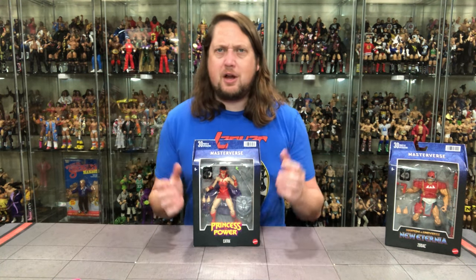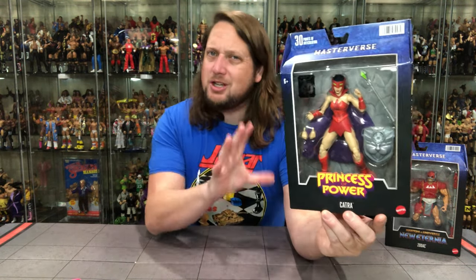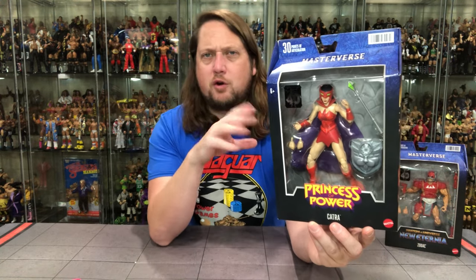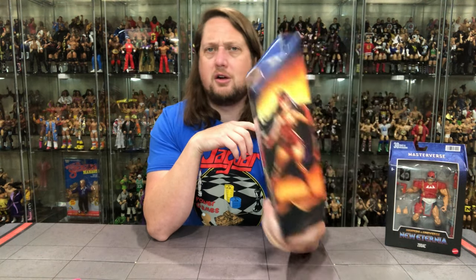I'm all in on Catra here — you gotta have some evil villains for She-Ra to take on. She's kind of the First Lieutenant fighting alongside Hordak. Let's take a look at Catra in the package. Not sure how well this one will sell — Andra didn't really set the world on fire, and I don't know if Catra will either. Catra is labeled Princess of Power, with the Masterverse logo, big window box, and 40th anniversary branding.